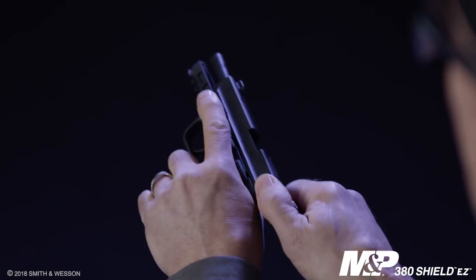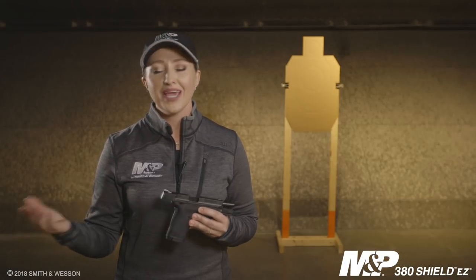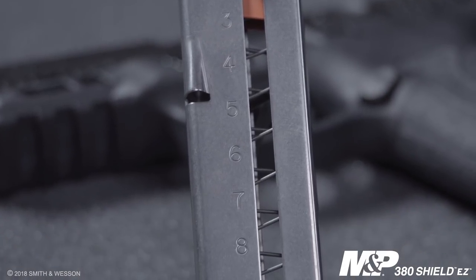What makes this M&P 380 Shield truly stand out is how easy it is to use. First and foremost, let's talk about racking the slide. A lot of shooters really struggle with racking the slide to the rear, but this pistol with its easy rack system makes it almost effortless.